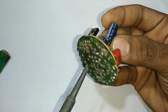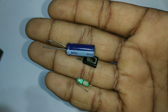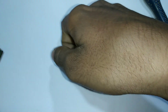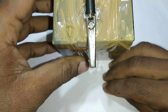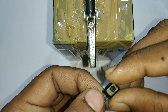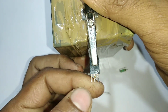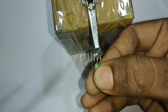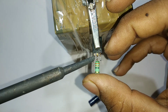Now we have to see a transistor discharge. Now we are going to fix the fitting system. We are going to install the transistor number. We are going to install the transistor.